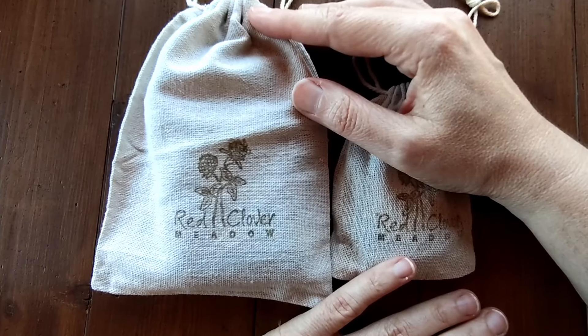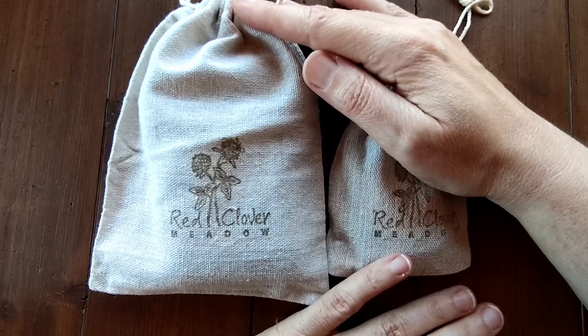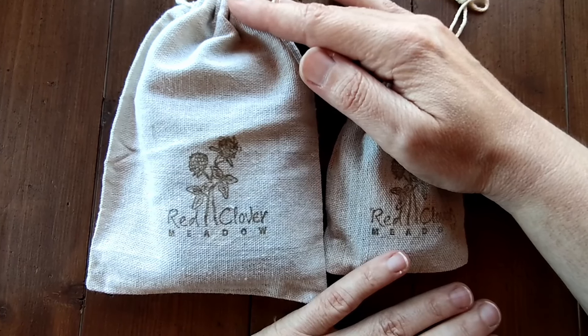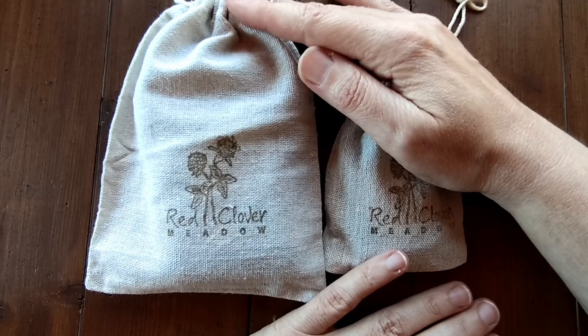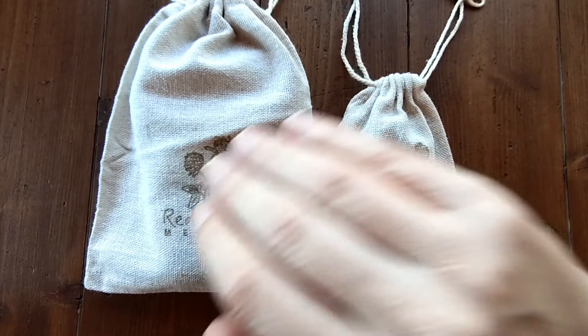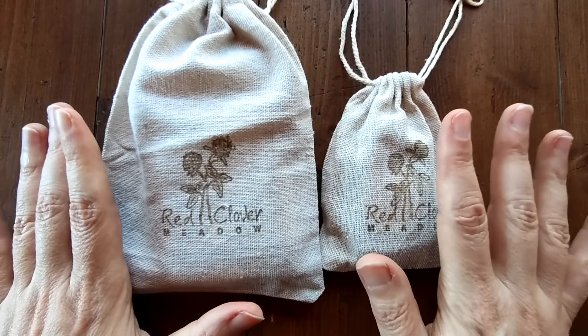Good morning everyone and welcome back to my channel. In today's video I shall be swatching for you two beautiful palettes sent to me by Anelia from Red Clover Meadow. One palette has 12 colours in it, the other palette has 6 colours and I will be swatching them for you.